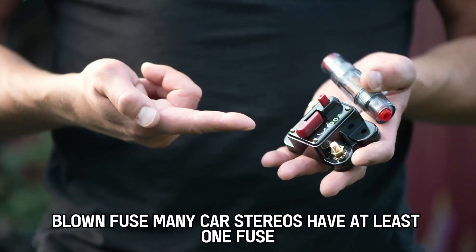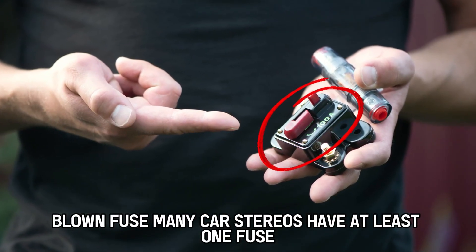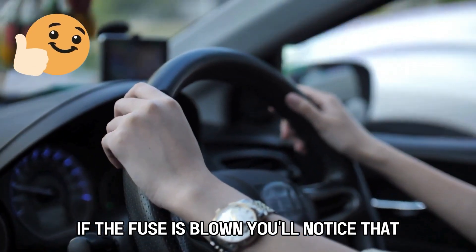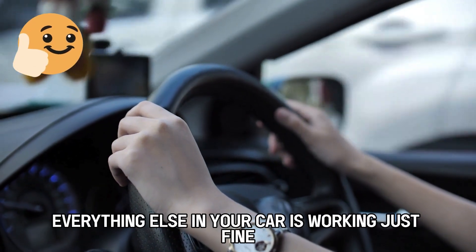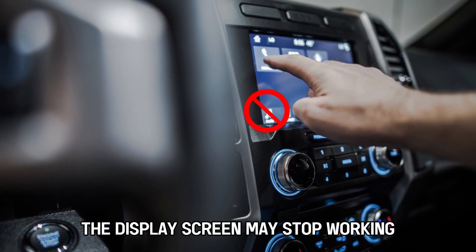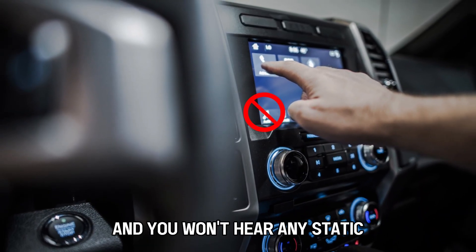Blown fuse. Many car stereos have at least one fuse to protect it from unexpected power surges. If the fuse is blown, you'll notice that everything else in your car is working just fine, but the car stereo won't turn on. The display screen may stop working and you won't hear any static.